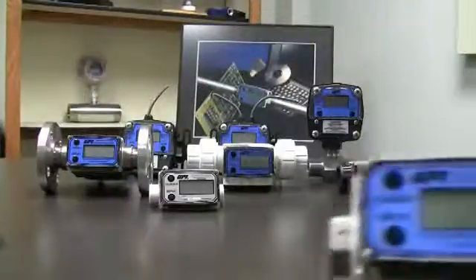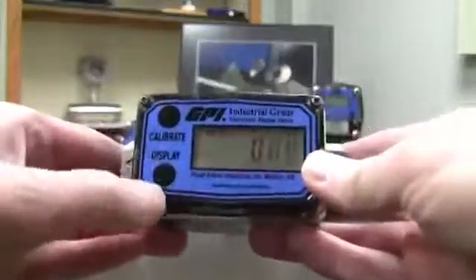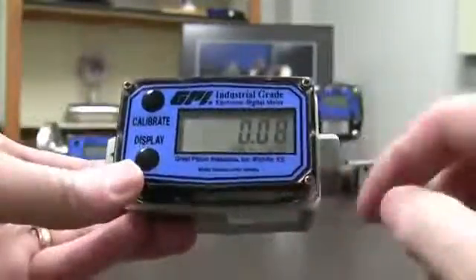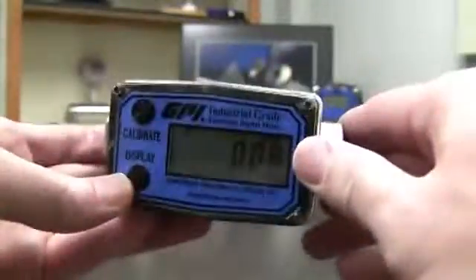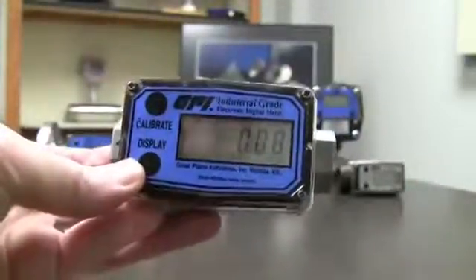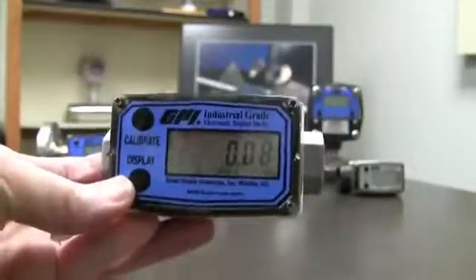Now today we're going to take a look at this meter and see how to calibrate it. First of all, when you're calibrating a meter, you've got to get it turned on — push the display button and the display comes on. Now the calibration comes with Gallons preset, which means it's calibrated at the factory to the viscosity of water. That's what preset means — it's preset here at the factory.